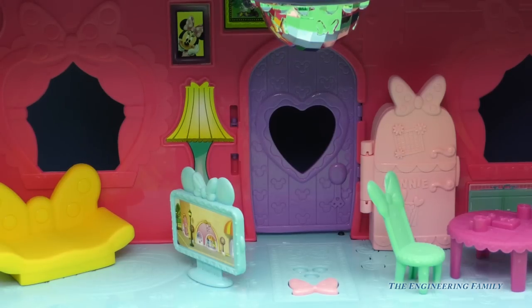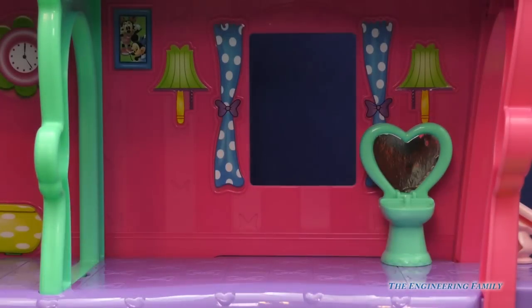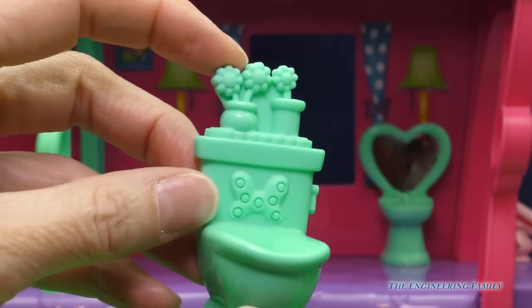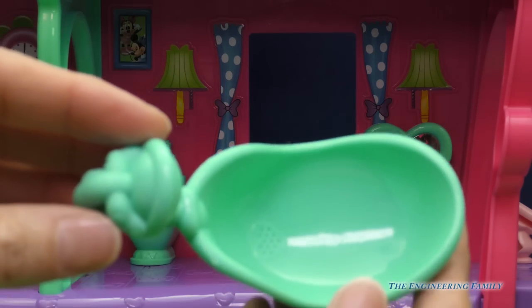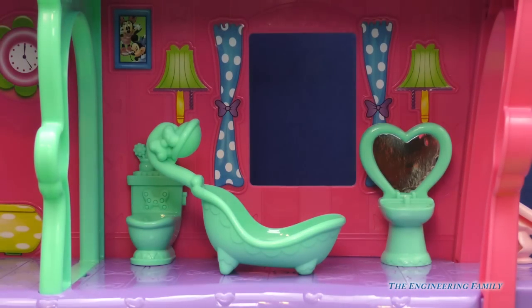Now let's do your bathroom so we can freshen up in the mirror. Here's our mirror right here. And we have the sink, so we'll put that maybe right here. And also in the bathroom, we have to have a commode or a toilet. We have flowers up there in case it doesn't smell too good, so we'll put that there. And right in the middle of the room is going to be our tub and our shower. That is definitely a wonderful bathroom. And we have a picture up there of the two little nieces.